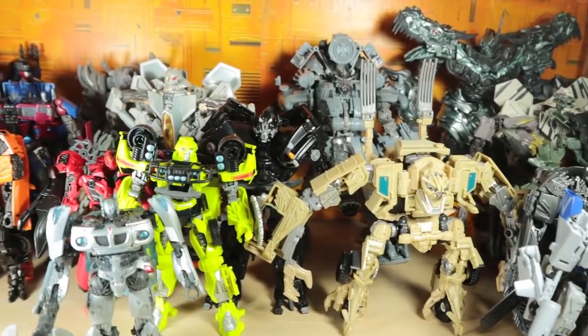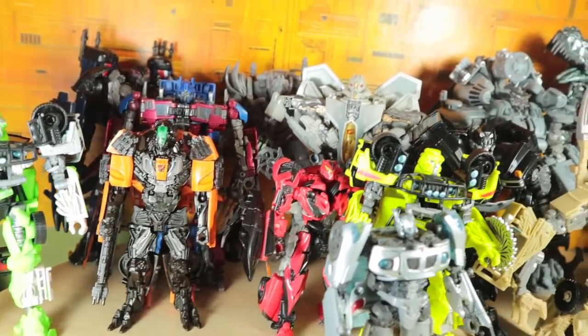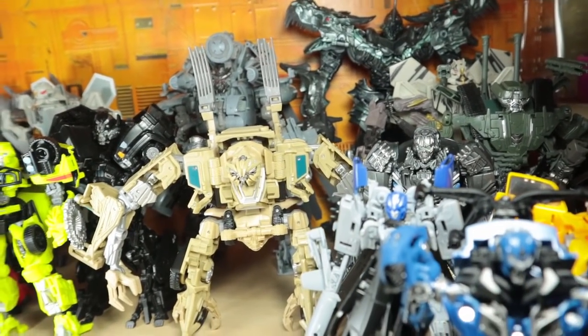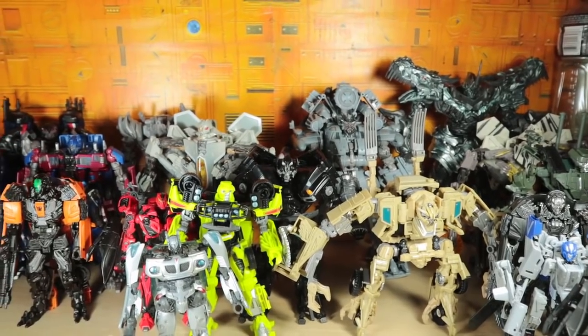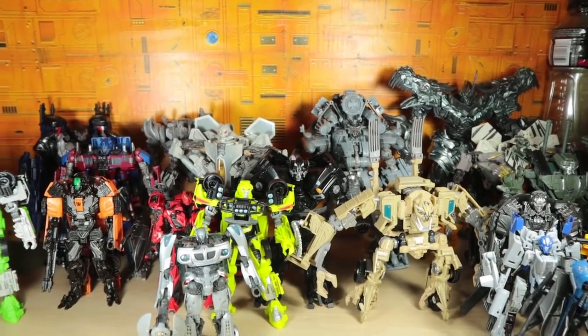With that out of the way, that is my Studio Series collection. I thank you guys for watching. Please like, comment, share, subscribe, and all those fun doodads. I'm sorry that I couldn't get a good frame of this — there's just so much. I thank you guys for watching and I will see you guys next time.